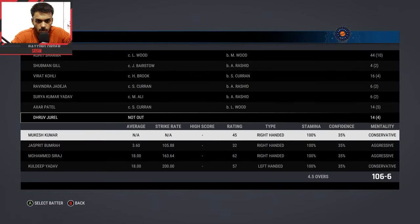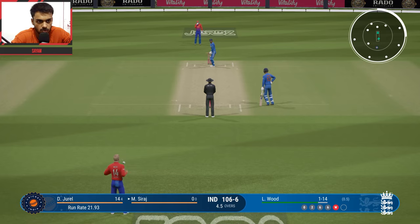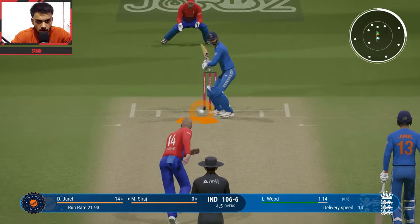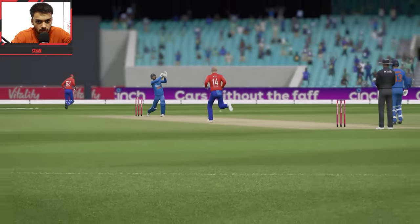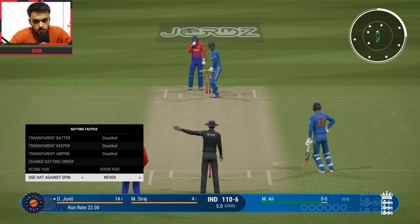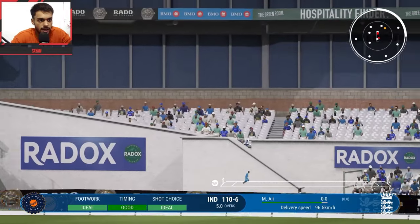Siraj vs Locwood — first ball, inside edge lucky shot, 4 runs! Very lucky shot, expensive over. Final over — Moeen Ali bowling. Dhruv Jurel on strike. First ball — flick shot, boundary possible but brilliant fielding saves it. They attempt 3 runs but unfortunately Dhruv Jurel is run out!